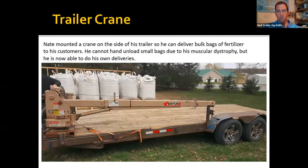This is my last slide for now — a utility crane mounted on a trailer. This farmer sells fertilizer and can load bags onto his trailer using the crane instead of a forklift, then when he arrives at customers' sites he can also unload them. Even with his muscular dystrophy, he doesn't have to use multiple small bags any longer.